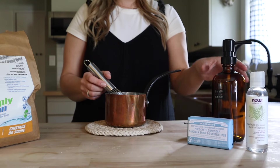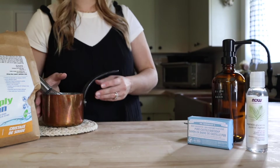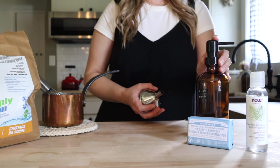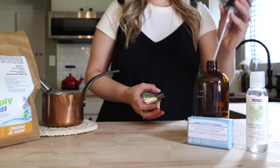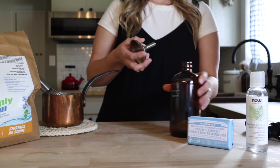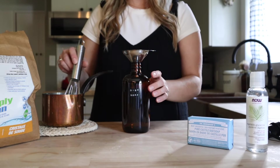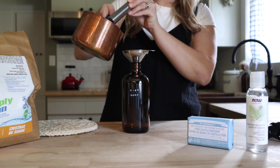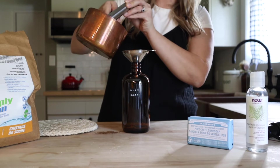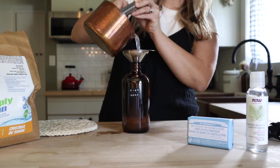Once this is whisked together really well and there are no clumps, we're going to transfer this into a 16 ounce container — I'll be sure to link all of this in the description box down below. You have the option of using a pump or one of these spouts that you just pour from. You'll notice that the dish soap looks quite watery still — it is going to thicken up over the next few hours.